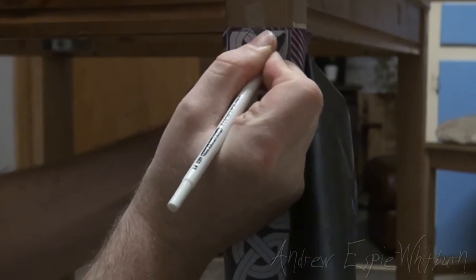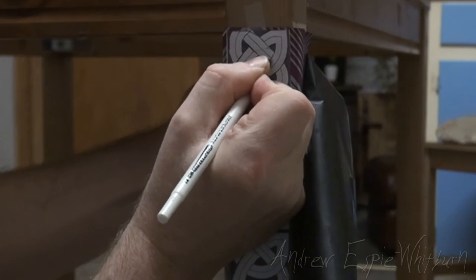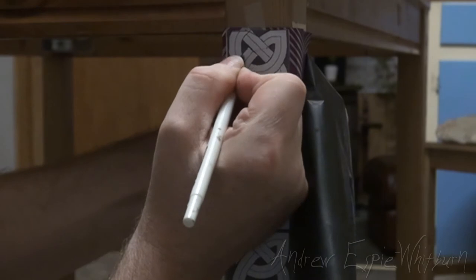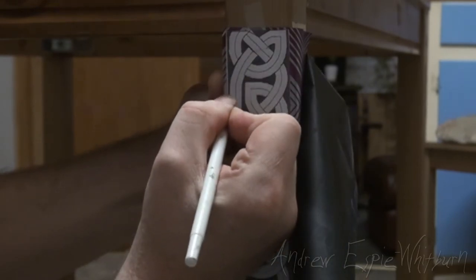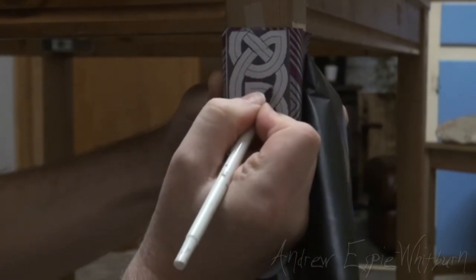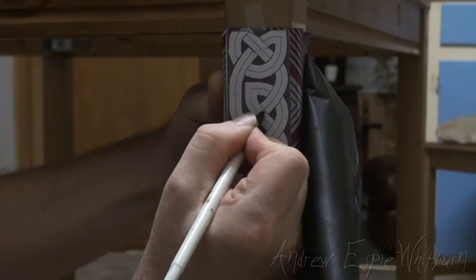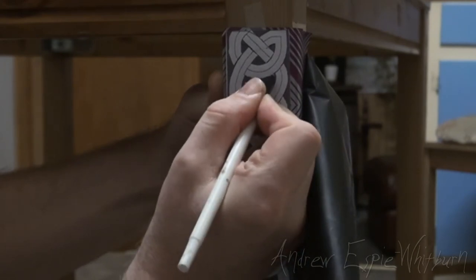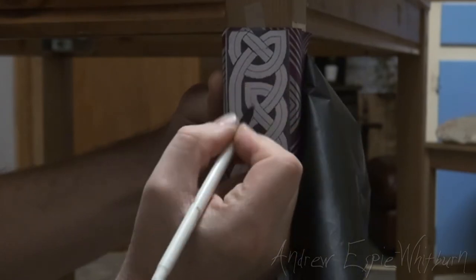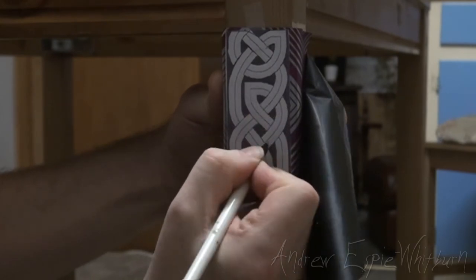If you do want ink coming out, it helps because you can see what you've already gone over. You can probably find a Celtic knot border or whatever you want on Google Images. This one here is actually from a Celtic knot book on how to draw Celtic knots — I didn't draw this one. I just took it from the book, scanned it in, and then scaled it up to size.